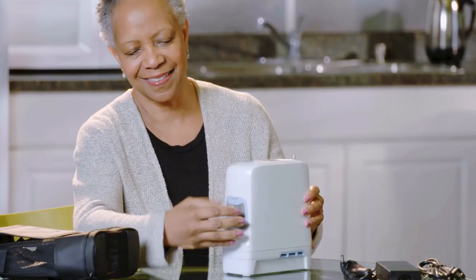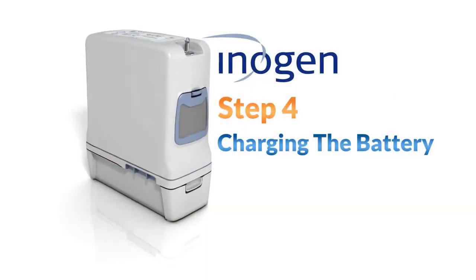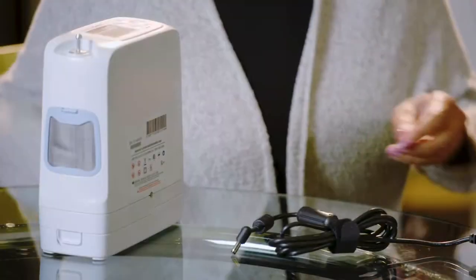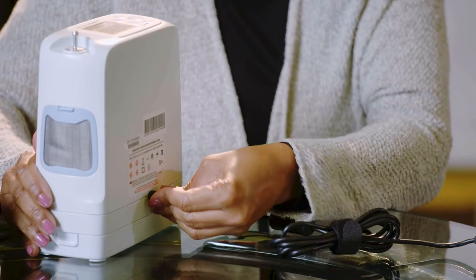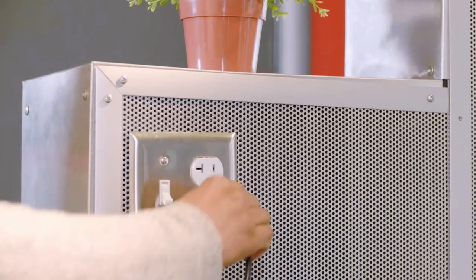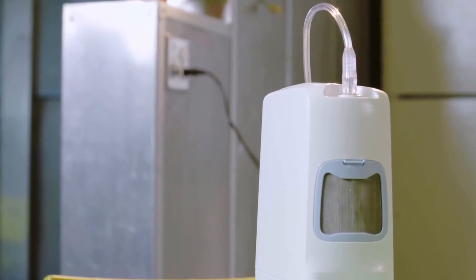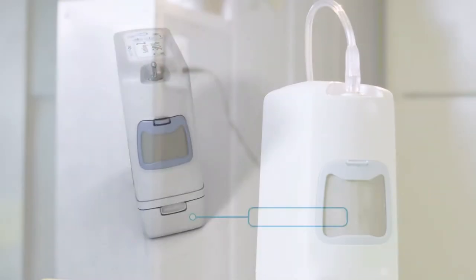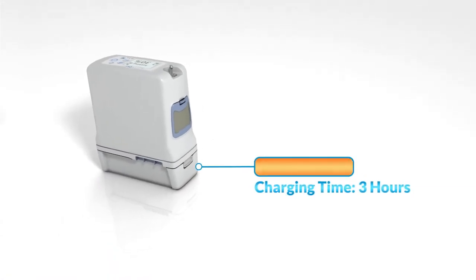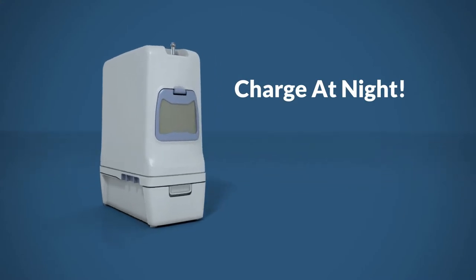It is important that you clean the particle filters weekly to ensure the ease of airflow. Plug the power adapter into the back of the G5 concentrator. Plug the AC power plug into the nearest electrical outlet. Whenever your Inogen 1 G5 is plugged in and a battery is attached, you're recharging the battery. An empty battery may take up to three hours to charge, but you don't have to wait for it to charge completely.